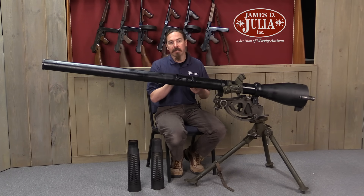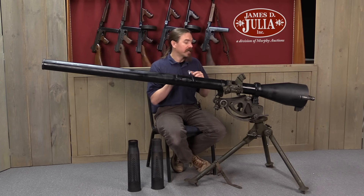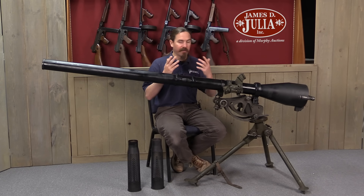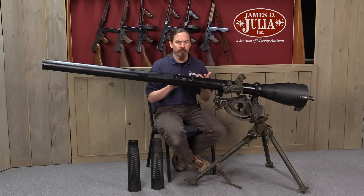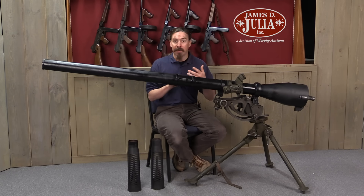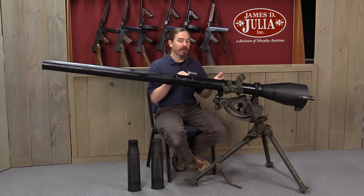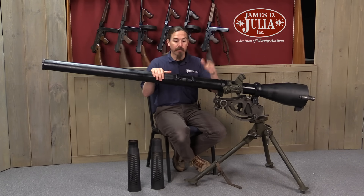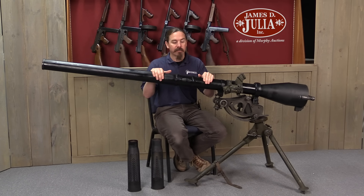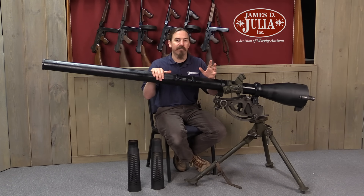When the US started working on this, they worked on a variety of different calibers. The first was a 57mm gun that was actually shoulder fired. That developed well and went into production as the M18, and did see use at the very end of World War Two, starting in about March of 1945. The Ordnance Department also developed versions in 75mm and 105mm. The 75mm was adopted as the M20, and went into service at about the same time, March of 1945. These saw just a little bit of use right at the end of World War Two.